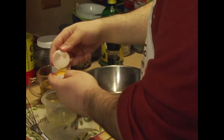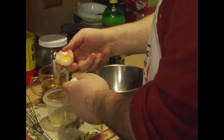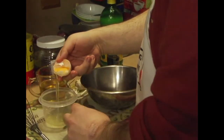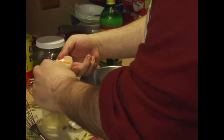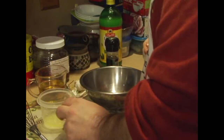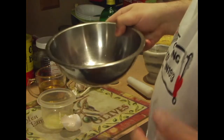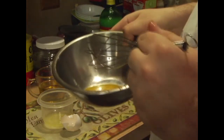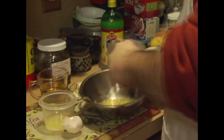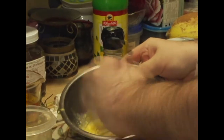We'll get the yolk by itself — I think I got it pretty much. Mom's handling the camera work today. Now you've got this together — what you want to do is whisk this until it's a nice pale yellow.